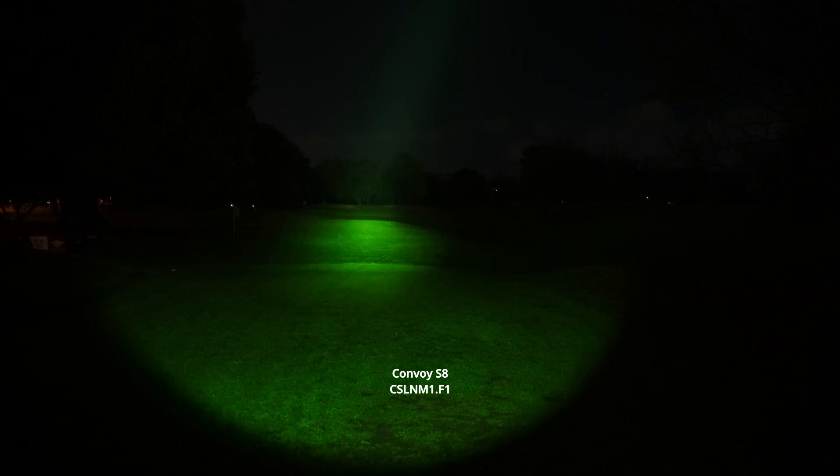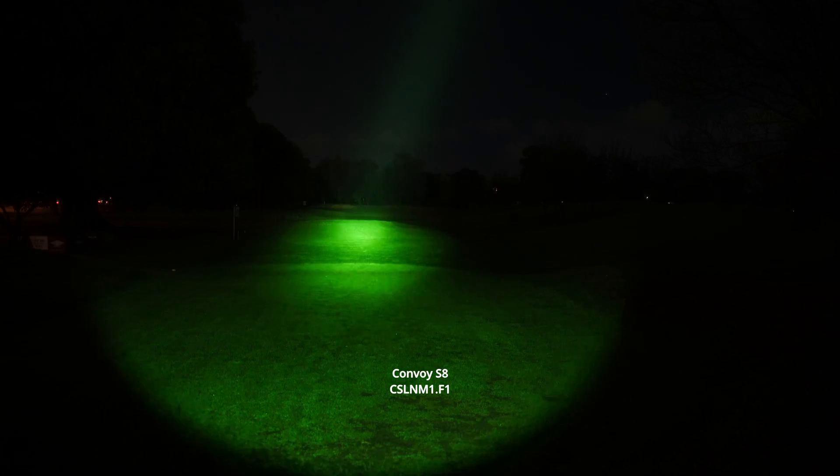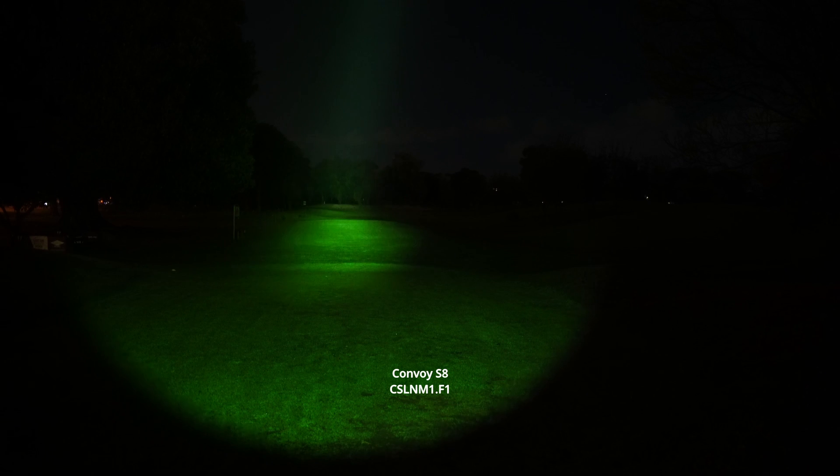It almost looks like they have a light or something. There's a couple of people over to the left. I can go through all the different step modes as well. On the fourth or fifth step, which is about 30%, even on 30% it manages to reach the back of those trees with ease. This is the perfect little spotting light — a high candela light that you could use for so many different purposes.